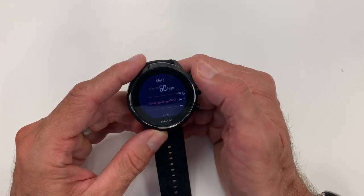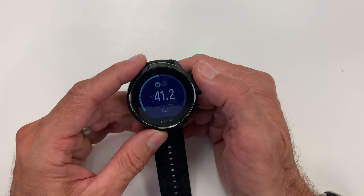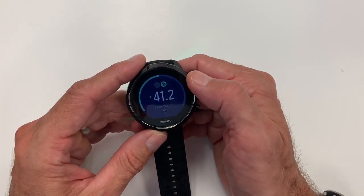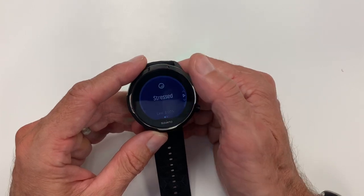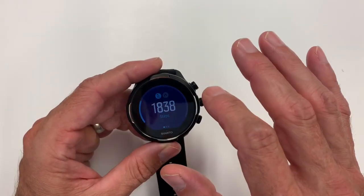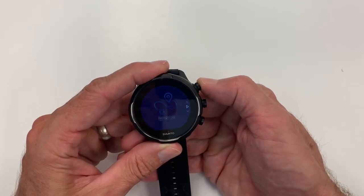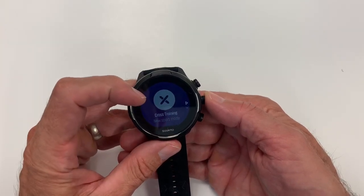Scrolling further, you get your fitness level — the VO2 max — which on the Suunto came in at 41.2 versus 48 on Garmin, tracked only during runs. The colors on the interface work pretty well. One thing I really like is that the exercise profiles automatically go into the last profile you used, so you don't have to scroll through everything — it goes right to the last workout type.